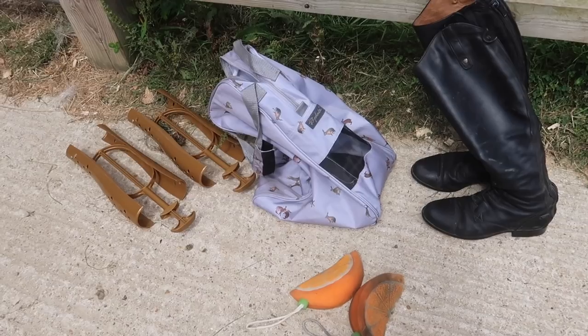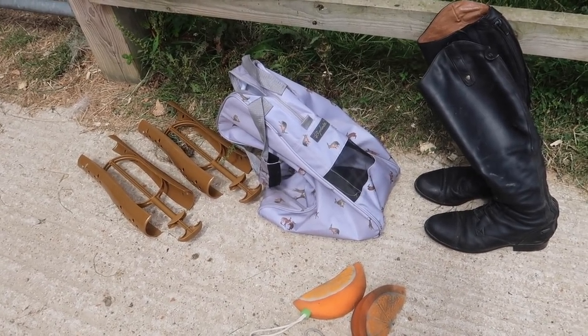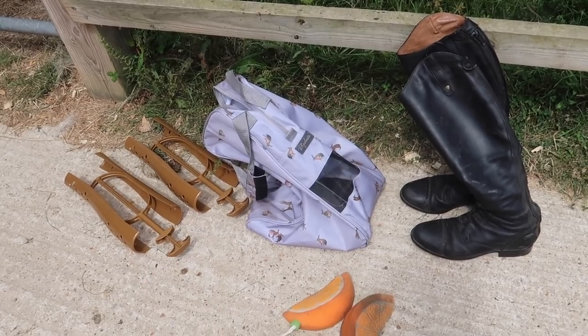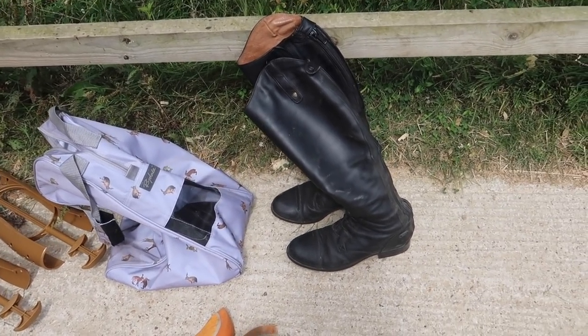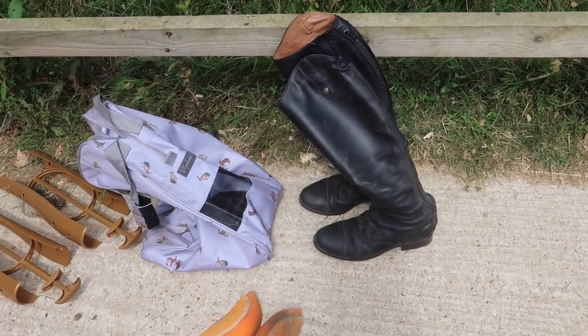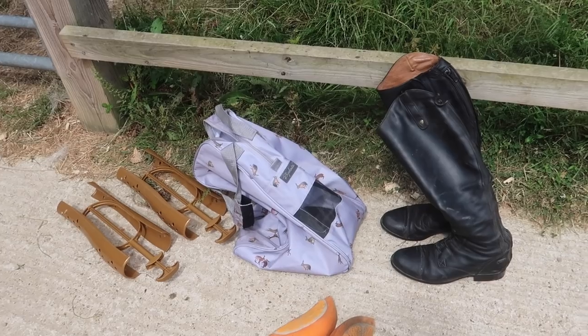My saddle is now nice and clean. I now need to clean my boots and put them back in the little boot bag. I've also got these little boot trees to make sure they don't get all wrinkly when they stand up — if not they're kind of floppy. So I'm gonna give them a bit of a clean, put them back in their bag and all that jazz.